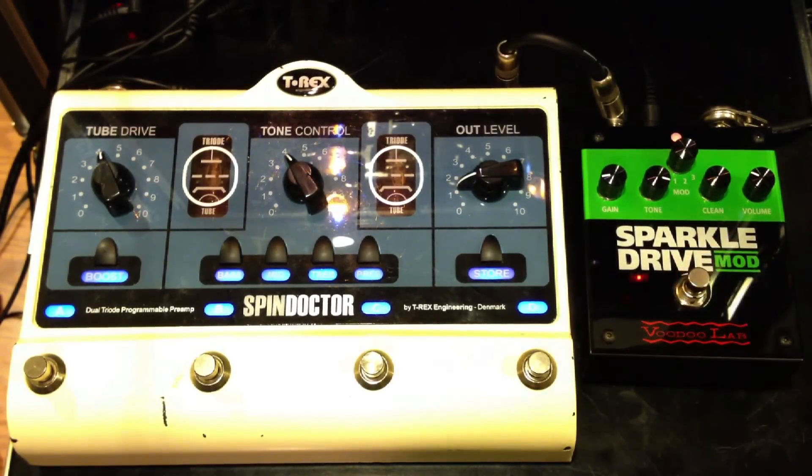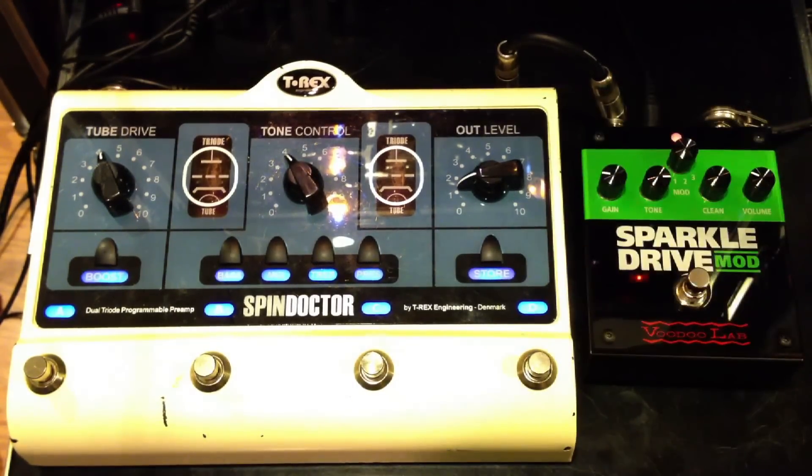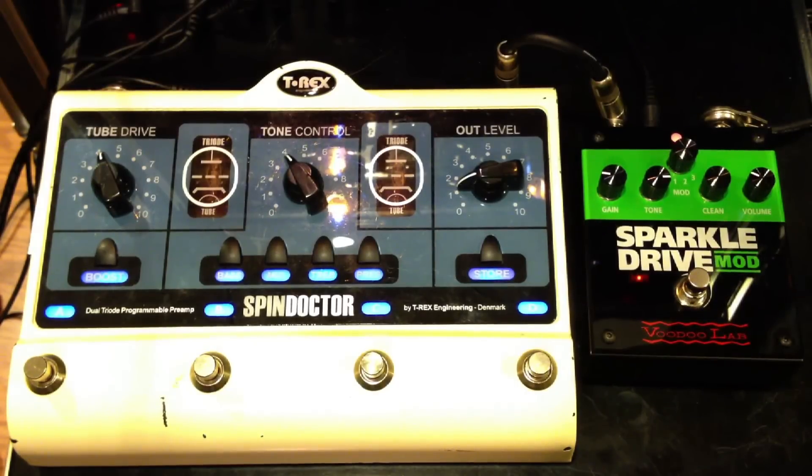Start with the Sparkle Drive Mod. I'm on the lead setting on the first mod.